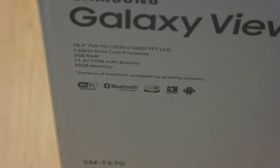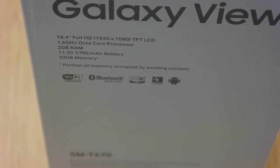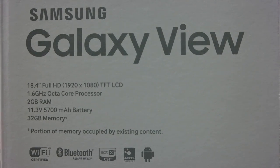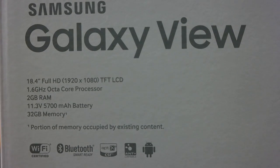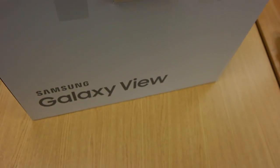It's so massive I had to zoom out. So it's 18.4 inches, full HD — 1080p — 1.6 gigahertz octa-core processor, 2 gigs of RAM, 5700 milliamp battery. And then as always, a portion of the memory is occupied by existing content. Let's just get into it. I haven't really opened it yet.